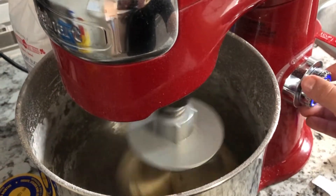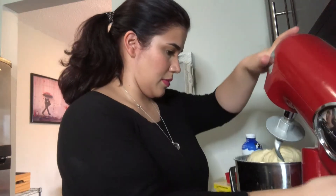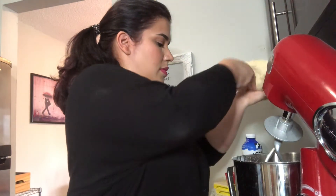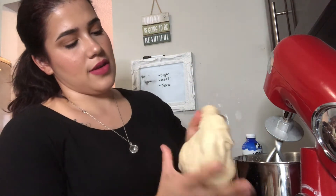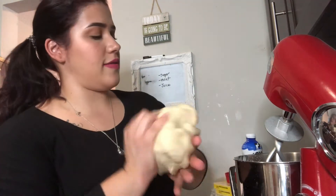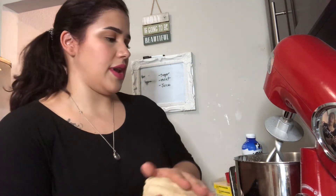We're gonna decrease the speed a little bit. Let me show you guys how the dough's looking so far — very smooth, very even. Now we're gonna cover the bowl with a wet cloth and let it rise for about 10 minutes. It doesn't have to be too long for now.